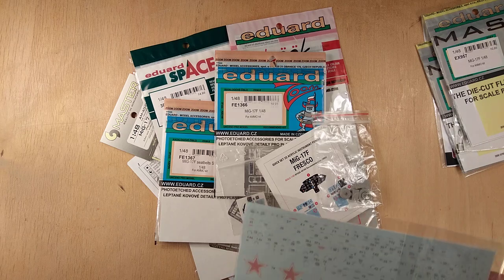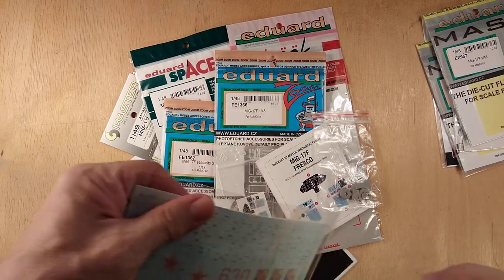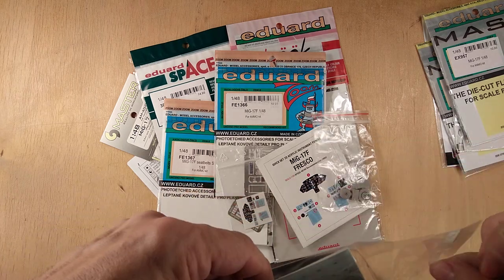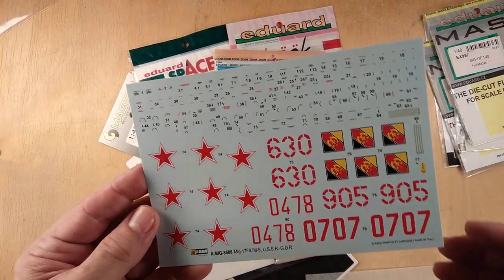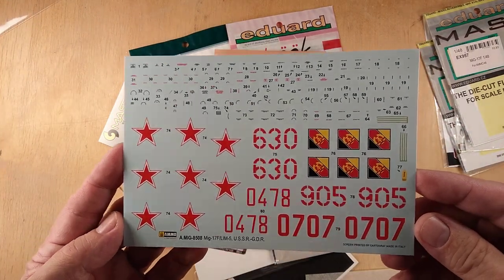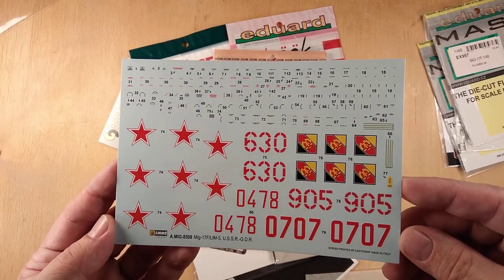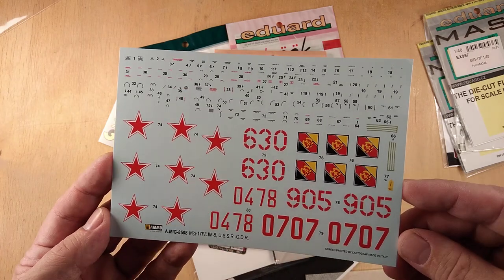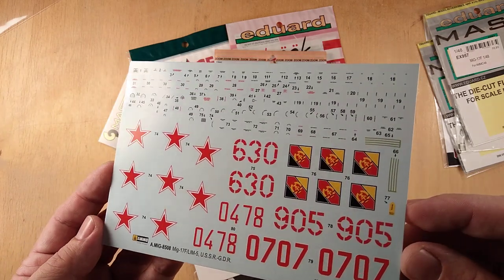There is one question which immediately arises when you look at the decal sheet of the kit. You will see that there is something missing. What is it? It is the instrument panel. You don't get the instrument panel as a decal, unfortunately.